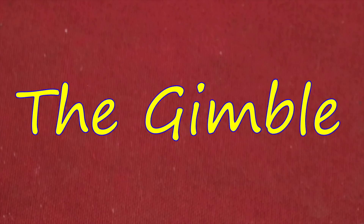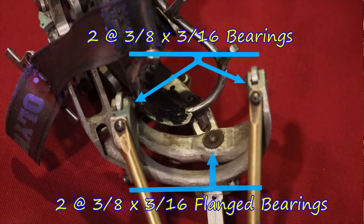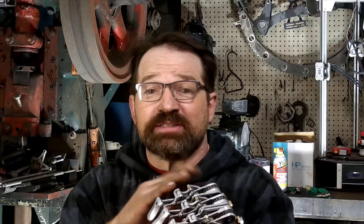This leads us to the gimbal. Not really a lot to say about the gimbal. The 5-bearing design that I used on the 158 has proven to be super reliable and pretty low maintenance, far more so than the 4-bearing setup used with the 156. The use of dual thrust bearings and a single deep groove bearing really locks the gimbal to the socket and eliminates any perpendicular rotation of the two parts.